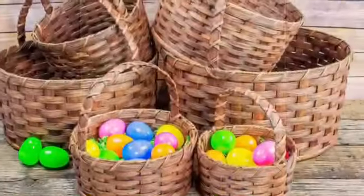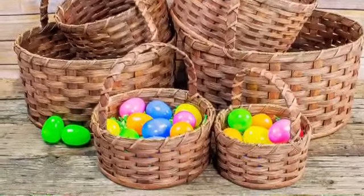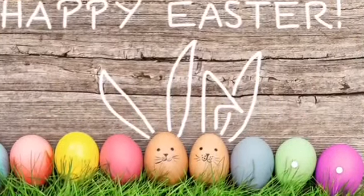I hope you enjoyed this project. Happy Easter!